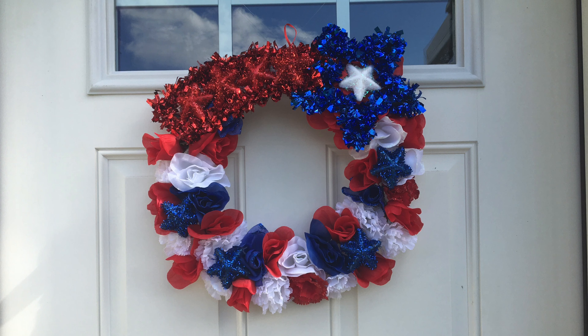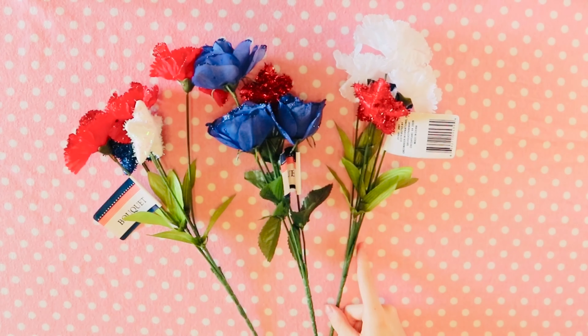Hi guys! Today I'm going to show you how to make this Labor Day wreath out of things you can get at the dollar store. You're going to need a wreath frame and multiple different types of flowers in red, white, and blue.